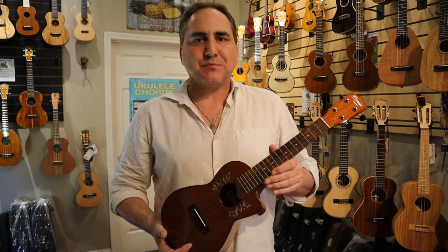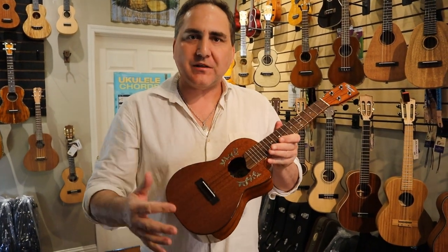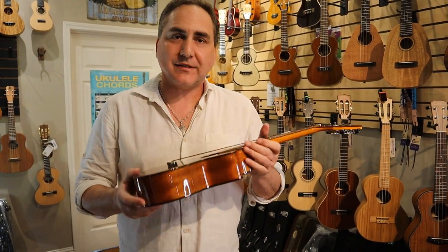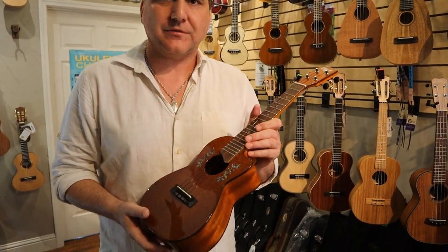Hi, Mike from Yook Republic here with an all-new instrument from Ohana brand ukuleles. This is the all-new Solid Mahogany CK60CG, and I'd love to share with you what goes into this instrument.